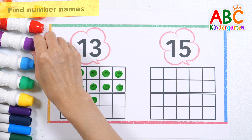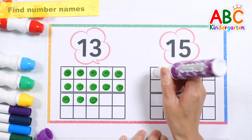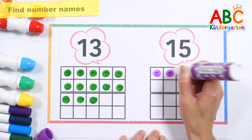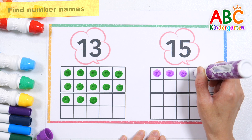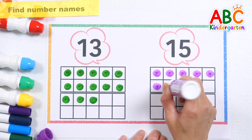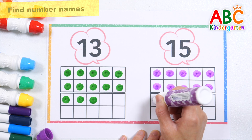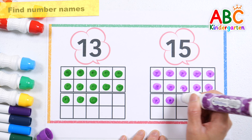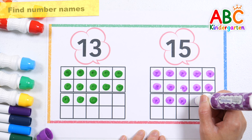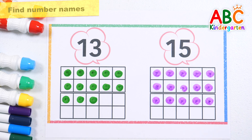Shall we count by marking the number 15 in purple? 1, 2, 3, 4, 5, 6, 7, 8, 9, 10, 11, 12, 13, 14, 15. Good job!